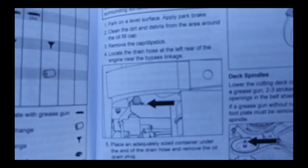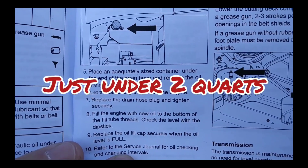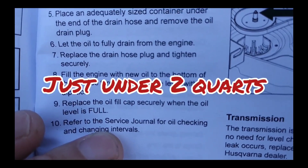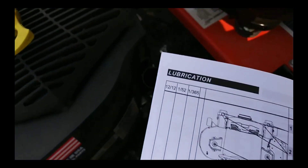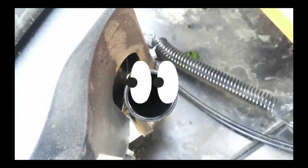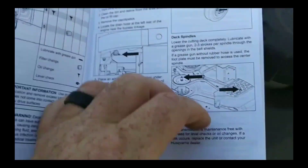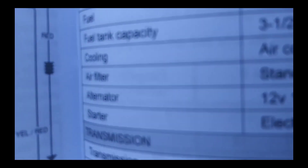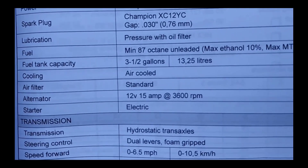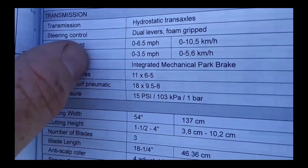I couldn't for the life of me find out how much oil this thing actually takes. Here's what the manual says: 'Fill engine with new oil to the bottom of the fill tube threads.' Really, dude? So I've got to get a flashlight and fill it up until it comes up there. I checked the technical data section — it'll tell you fuel capacity but that's it. Just give me an estimate of how much oil it takes!